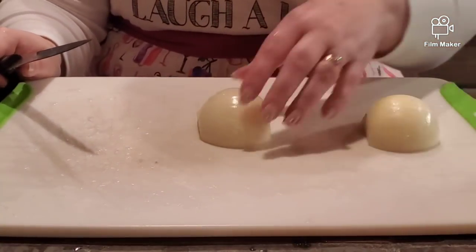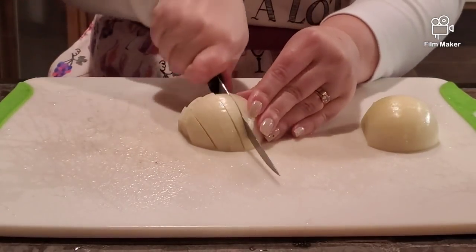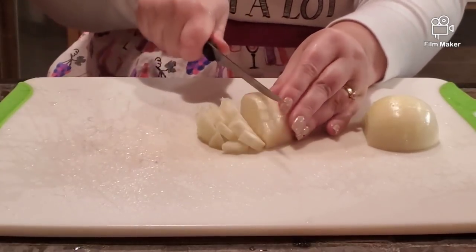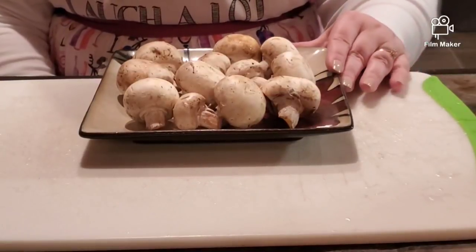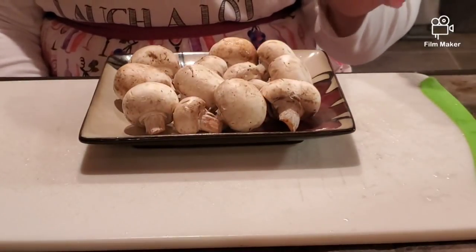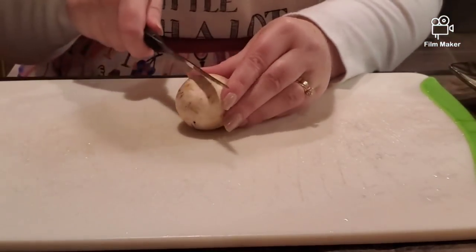Next thing is to cut the onion. I am going to cut it in small cubes, like that. Next step is to cut the mushrooms. Here we have eight ounces of mushrooms, but if you bought already sliced mushrooms, then you don't even have to cut them. That's how I am going to cut.